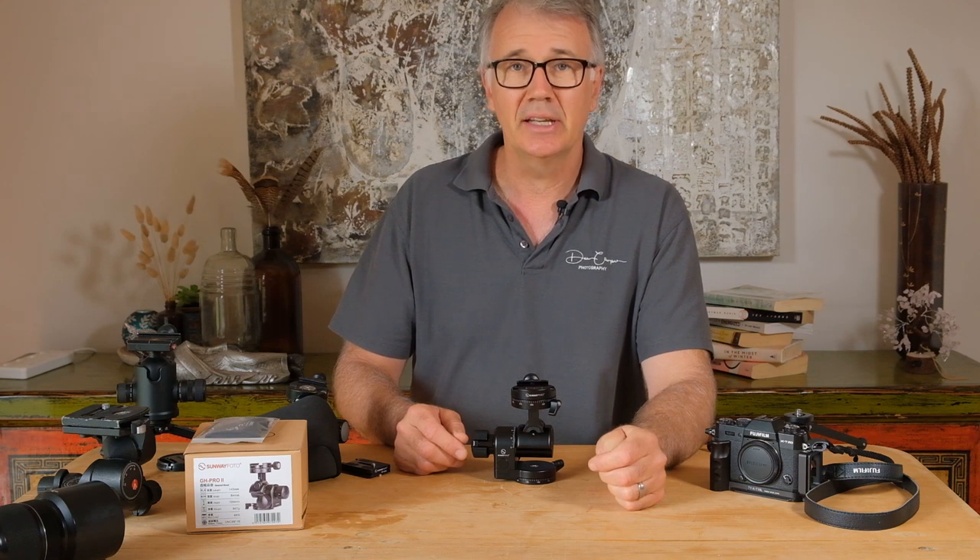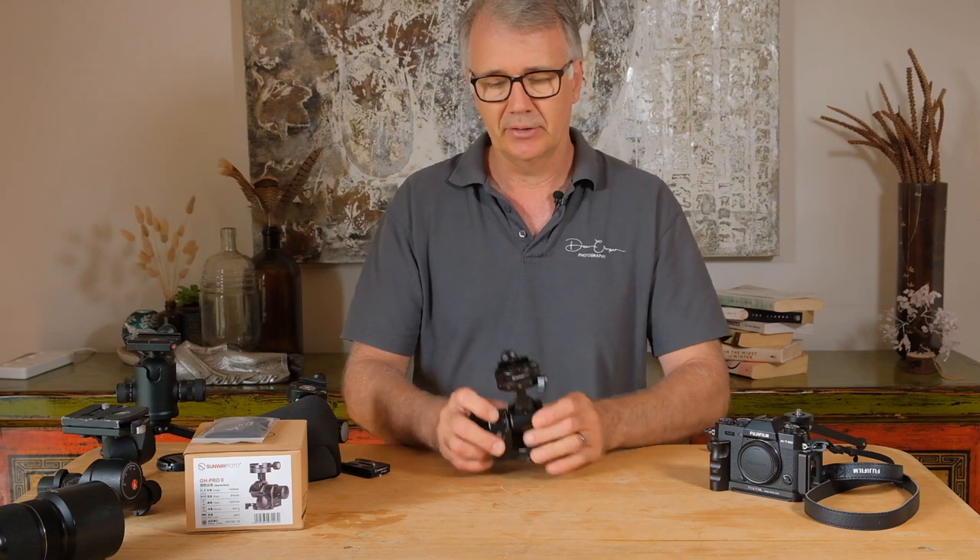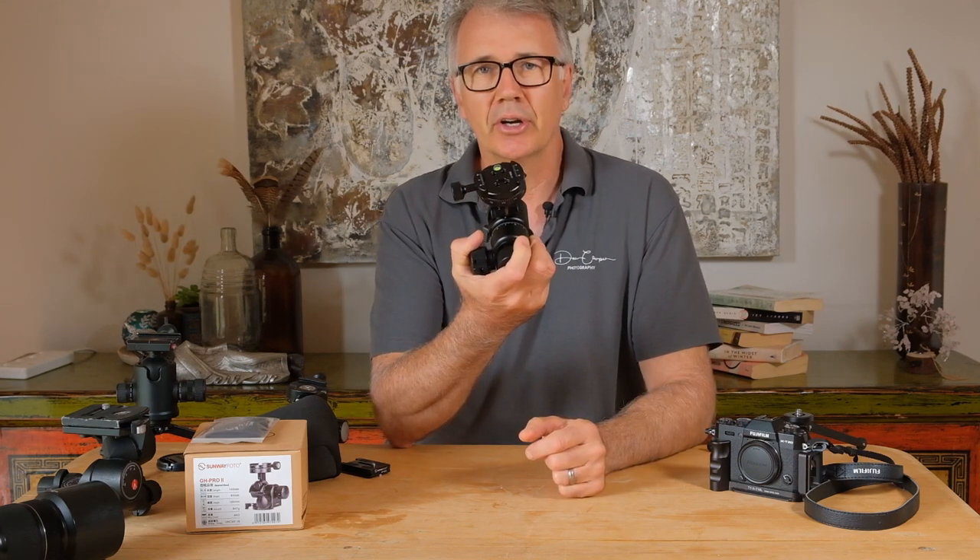G'day, how are ya? Dean here and today I'm bringing you a review of a geared head. This is the GH Pro 2 by Sunway Photo.